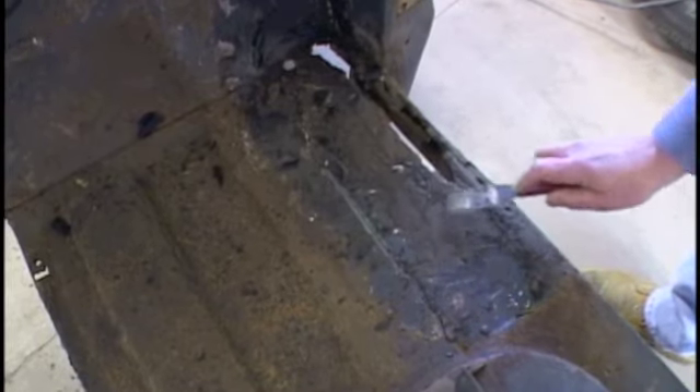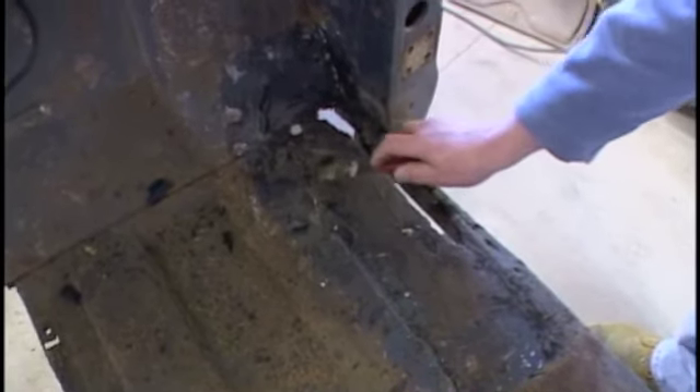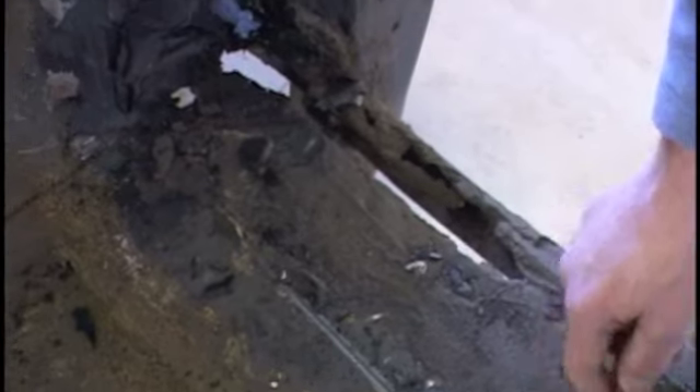The only real serious rust in the floor on this truck was this area in here. Some guy tried to patch it up with roofing tar and God knows what else. I'm just going to cut this whole piece right out. I'm taking it to the sandblaster, and the more of this crud I get off of here, the less time the sandblaster is going to have to spend on it. I'll scrape off quite a bit and then let him have at it.